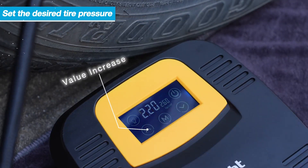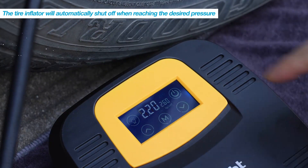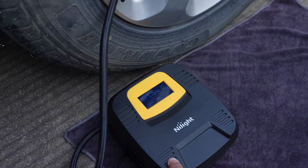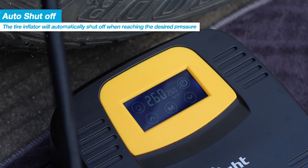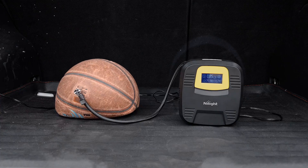The clear and intuitive display ensures that users can effortlessly navigate the options and adjust settings as needed. With a maximum pressure capacity of 150 PSI, the Noite Air Compressor Tire Inflator delivers efficient and powerful inflation capabilities.